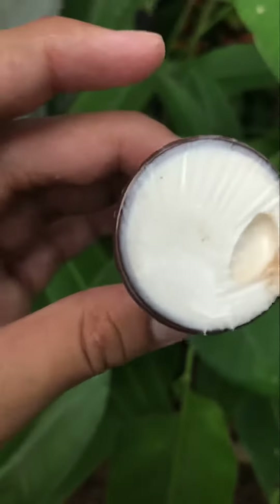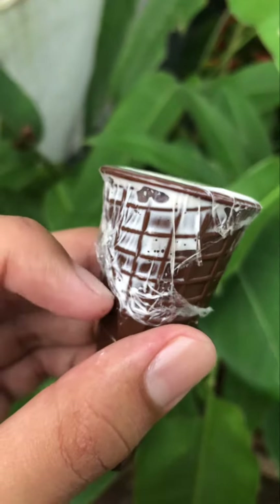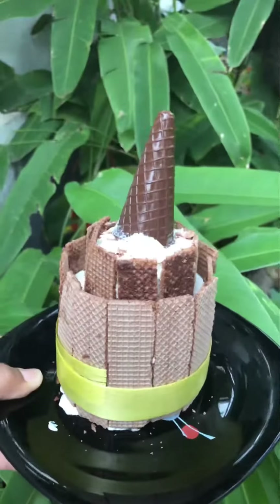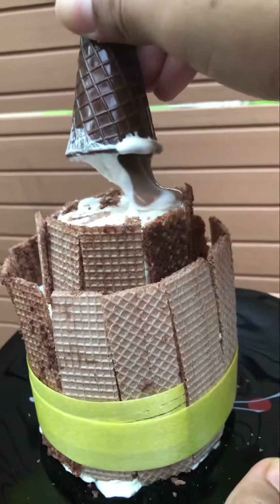This is the plush. We can decorate it with a mixture as well. We can decorate it with the wafer.